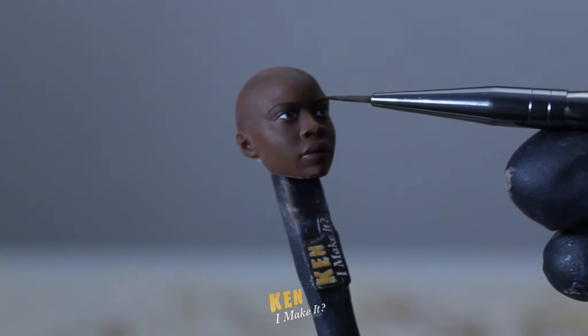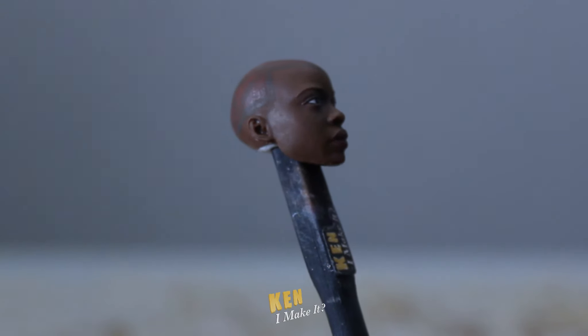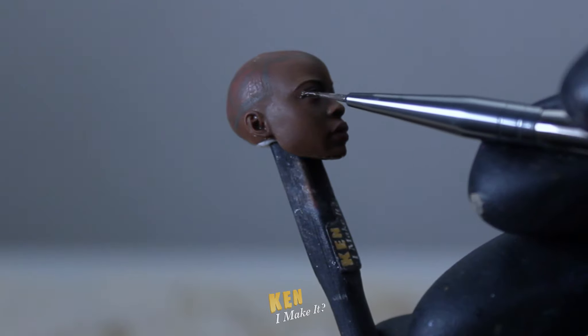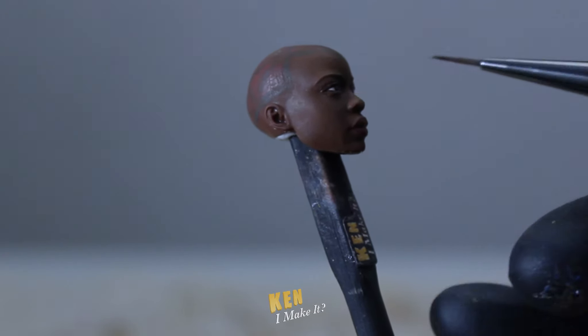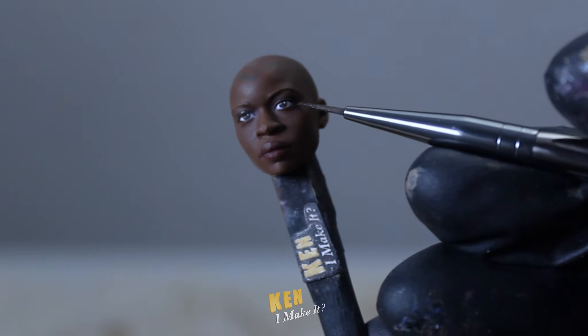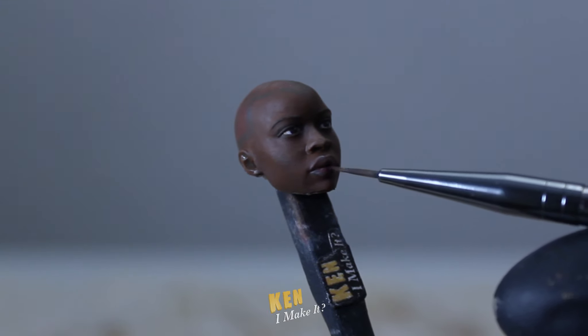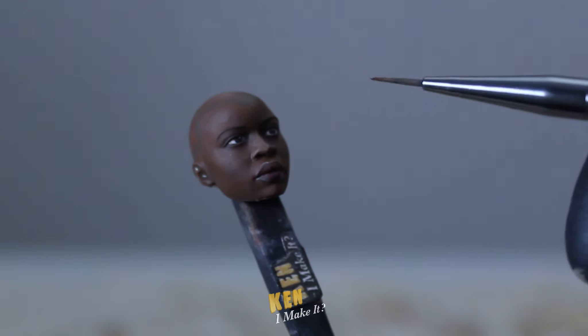Next I'm going to redo her eyebrows so they don't look too drawn on. As for her eyes, I'm going to give her this darker makeup look. This should add a bit of intensity back to her stare and make the eyes look less cartoonish. I'm adding a small amount of purple onto her lips — it's very subtle, but it should make her look a bit more lifelike.